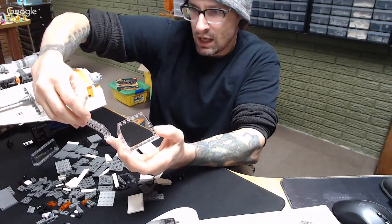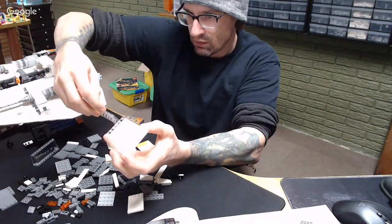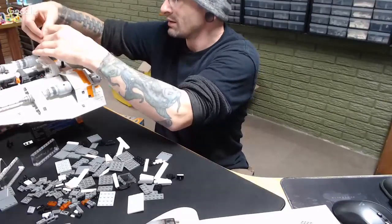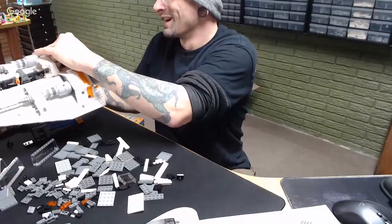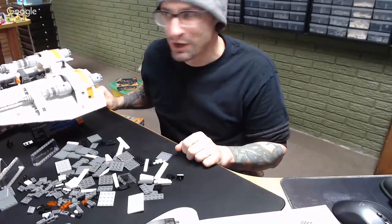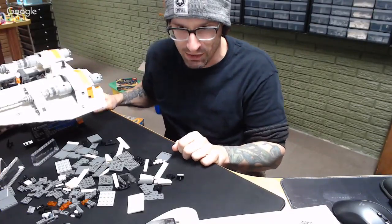These little side windows are ten studs. If you ever parted that set out you could definitely make some big vehicles with that. They had it on sale not too long ago. Did you pick up any more? I thought about it, couldn't pull the trigger. I was like, I need to build it and see what parts are in there — and now that I see what's in there, I wish I would have built it sooner because I would have bought more of them. That's always the case, isn't it?